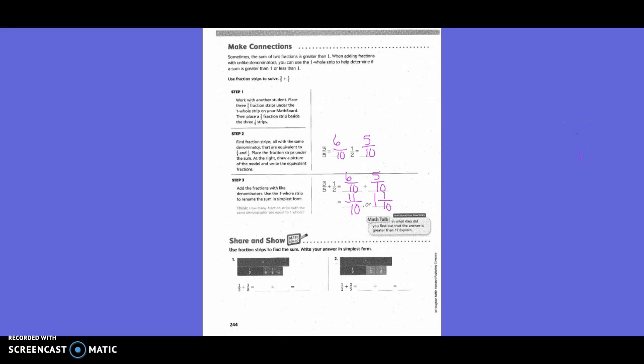Share and show. Use fraction strips to find the sum. Write your answer in simplest form. We did our red bar with the half and one-eighth size pieces, and decided a common denominator would be eight. So we needed to change the one-half — four one-eighth pieces were in one-half, giving four-eighths. We didn't have to change the three-eighths. So four-eighths plus three-eighths equals seven-eighths.